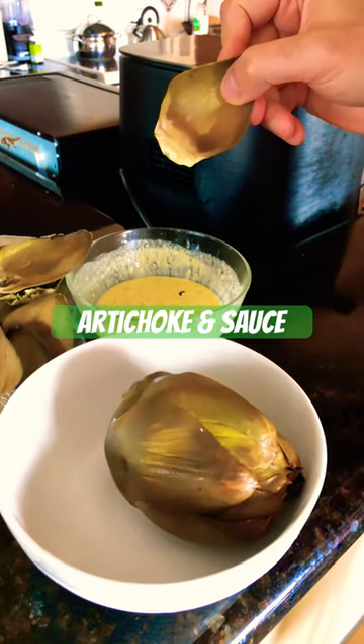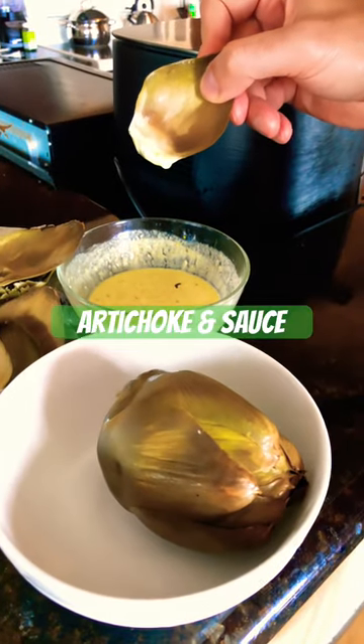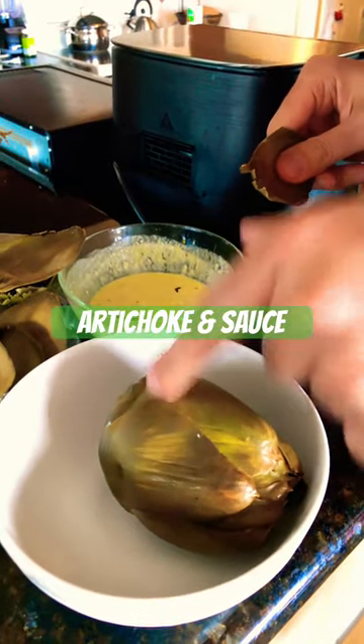The sauce is mayonnaise, mustard, lemon juice, olive oil, and then you can get creative with it. The best bit is the heart, but you have to work for that.